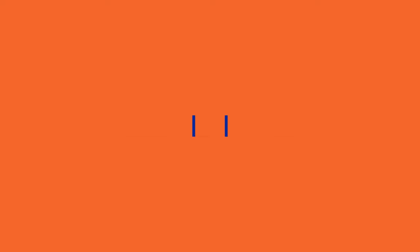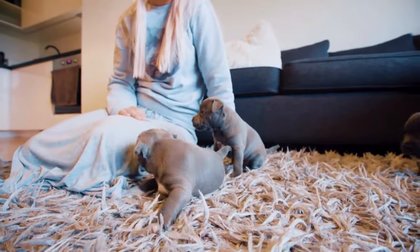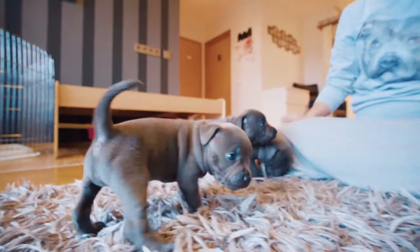Finally, meet the puppies. You should meet the puppies at least a couple of times before you bring your puppy home, and a good breeder will welcome this. The breeders want to meet you as much as you want to meet the puppies — for the sake of the puppy, a breeder wants to ensure you're going to be good parents.